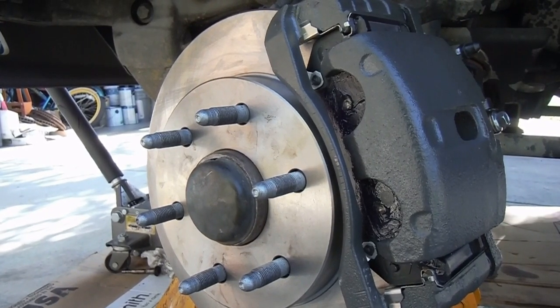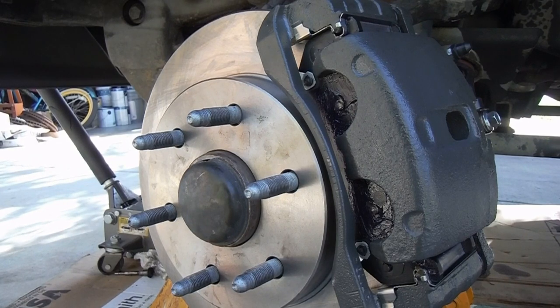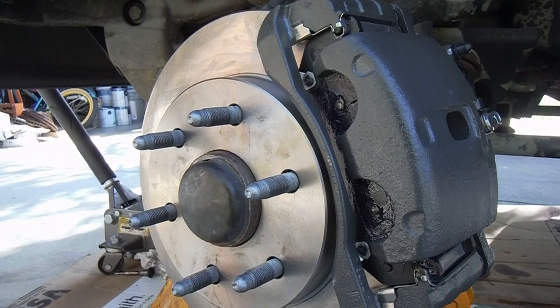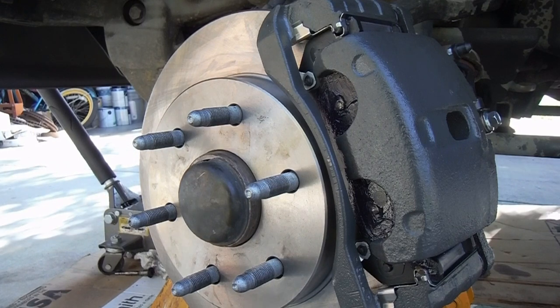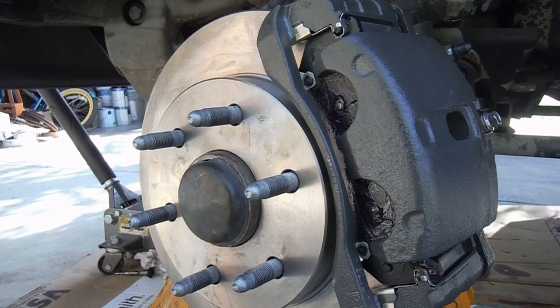Just remember to step on that brake pedal a few times to make sure that the caliper pistons are pushed back out where they need to be, up against the rotor. Remember to torque everything to spec and top off the master cylinder — make sure the fluid is where it needs to be after you bleed the system. Hope you like the video. Please give it a thumbs up and subscribe, and ding that little bell next to the subscribe button — that helps me out and you'll get notifications when I post a new video. I'll put a link in the description where you can pick up these parts and some of the tools I used, as well as a link to the video on how I made that pressure bleeder. Thanks so much for watching and good luck.